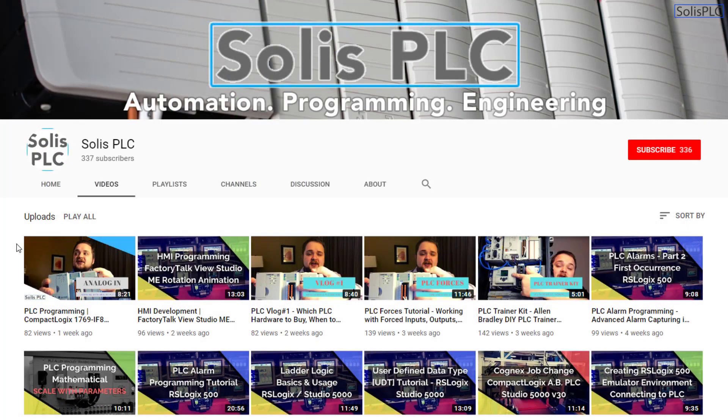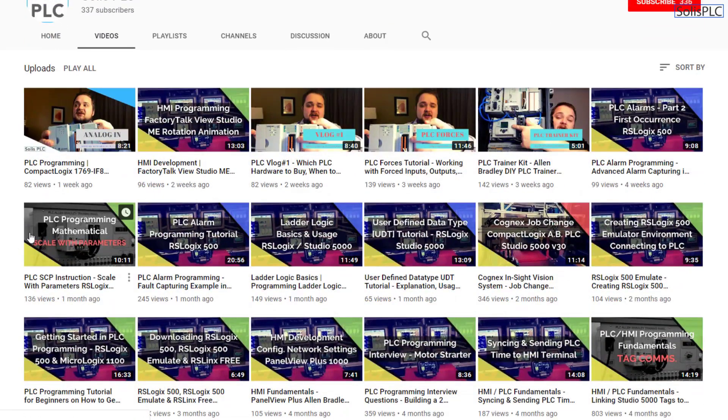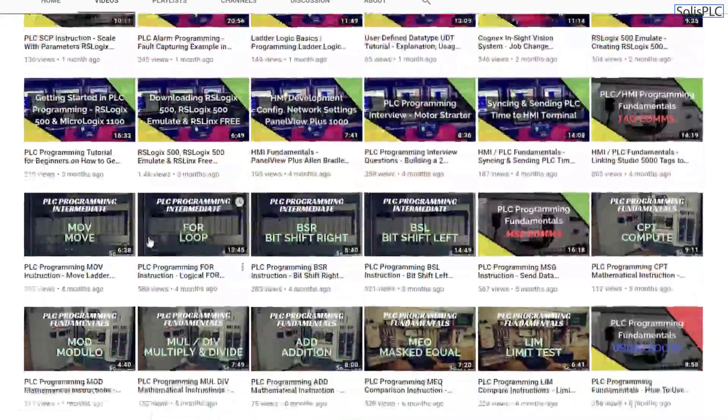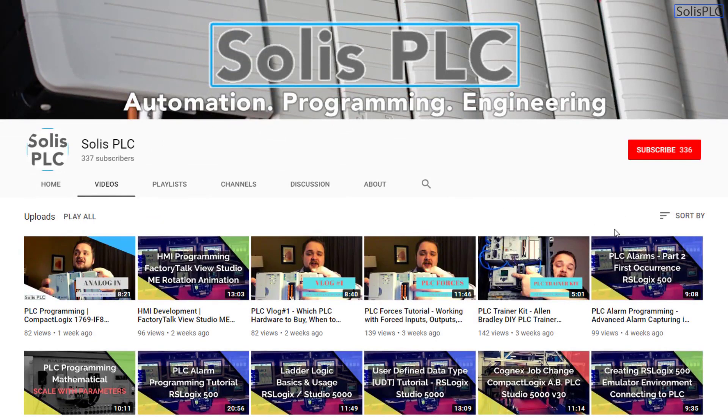Before we get started with today's video we just wanted to quickly point out all the great content we've been releasing on the Solus PLC YouTube channel, including industrial automation, PLC programming, as well as HMI development. If you enjoy this type of content we would really appreciate it if you could click the subscribe button as well as the notification bell to receive the latest content we'll be posting to the channel.